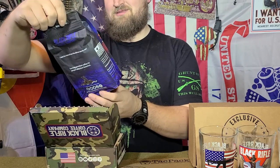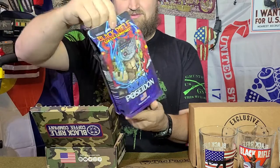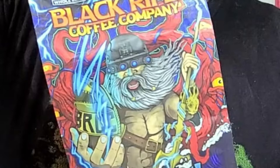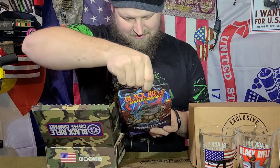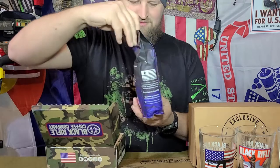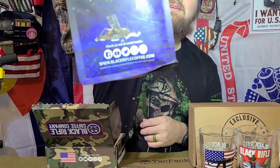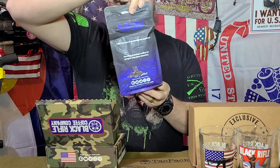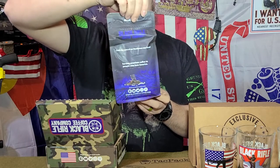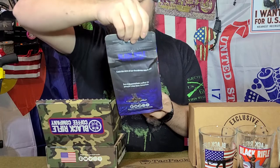Riding Poseidon. Black Rifle Coffee Company. Look at that artwork — good Lord. 'Catch the wave of our thunderous new flavor.' Serving premium coffee to people who love America. You're goddamn right I do. That artwork is great. There are escape goats on a little raft in the ocean way in the bottom there. Riding Poseidon — that's sweet, man. There's a lot going on in that artwork.